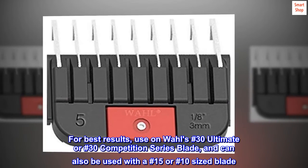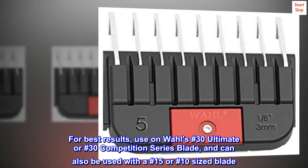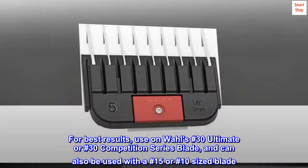For best results, use on Wahl's No. 30 Ultimate or No. 30 Competition Series blade, and can also be used with a No. 15 or No. 10-sized blade.